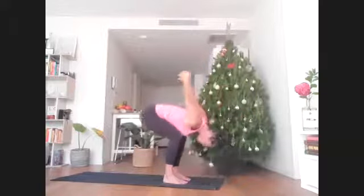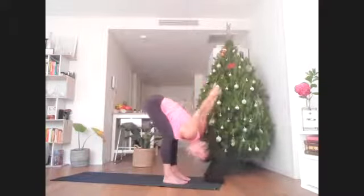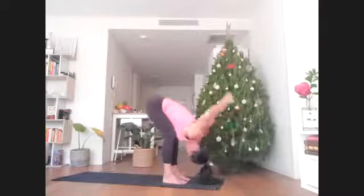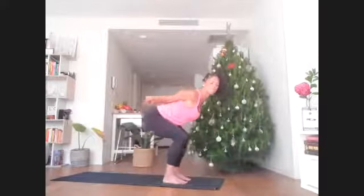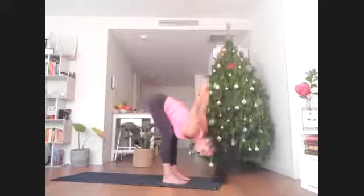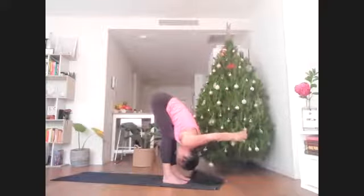Repeat that — inhale, bend, lift head and heart, stretch more across the chest. Then exhale, fold, let the head be heavier. One more just like this — kind of like we're flossing those joints and releasing tension from all the muscles along the back of the legs.